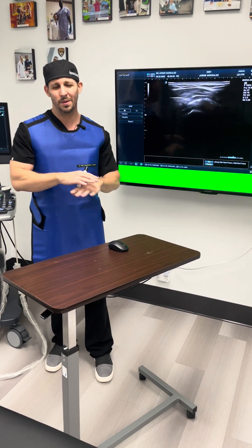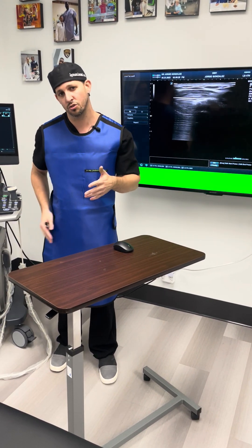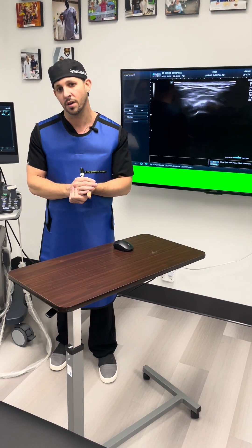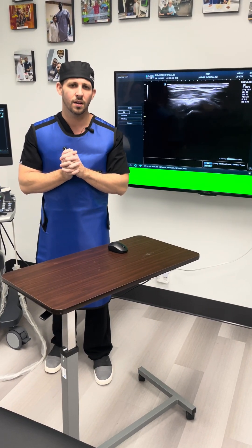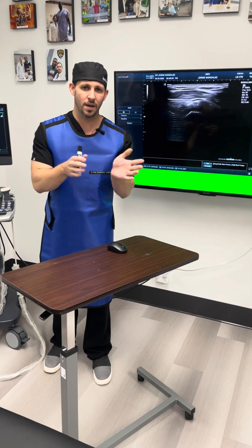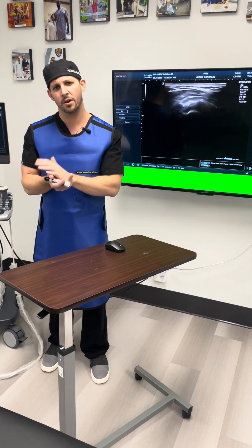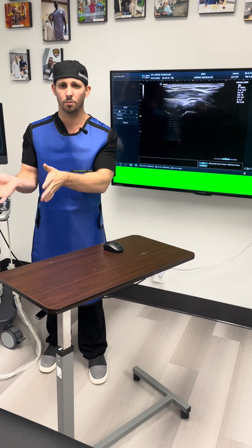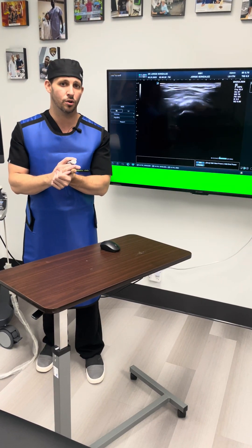This is the shoulder, but calcific tendinitis could happen really in any tendon. We typically see it more in the shoulder, but it can happen in the hips, foot, and knee — any tendon can develop calcification within it. If you've failed conservative therapy and surgery has been brought up by your physician, talk to them about the barbotage procedure, because it can be done in the office with less downtime and much quicker recovery. Take care.